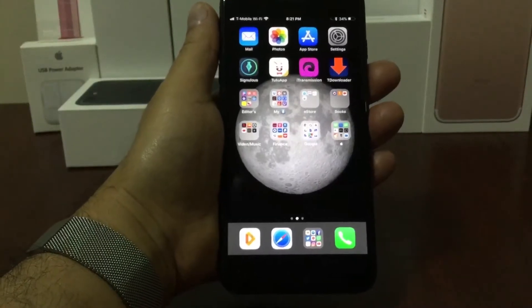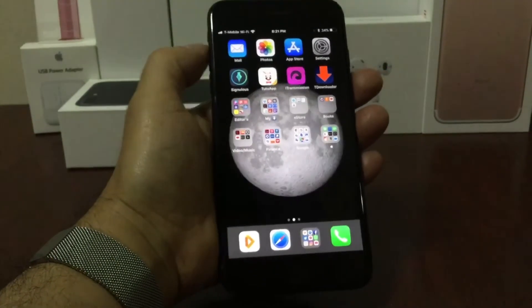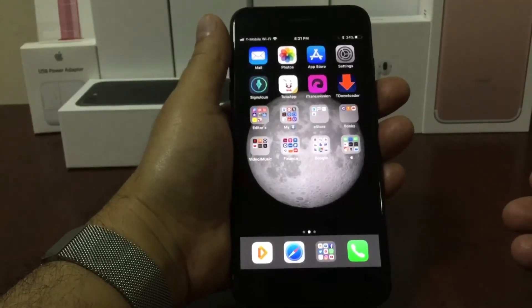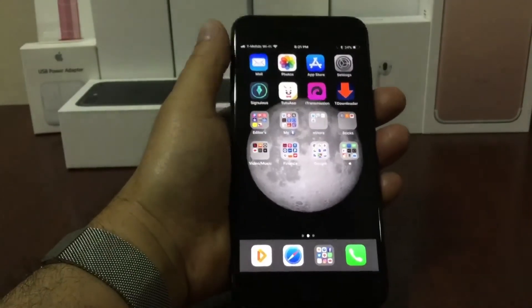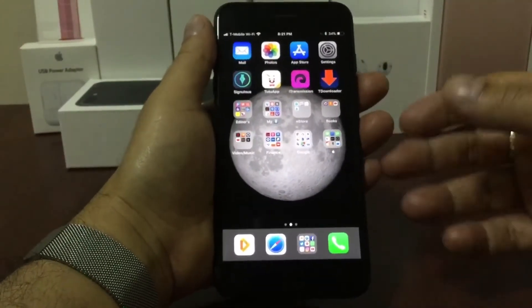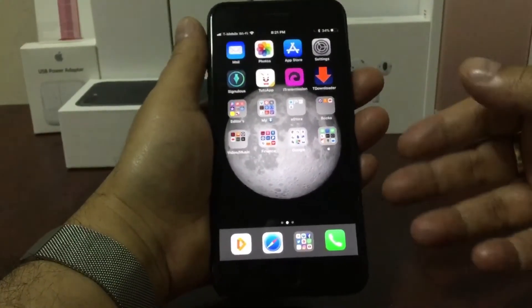Hey YouTube! Welcome to another video from Apple School. In this video I'm going to show you another alternative to download hack games, plus plus apps, and apps that if you download from the Apple App Store you have to pay. But with this app you can get it for free.